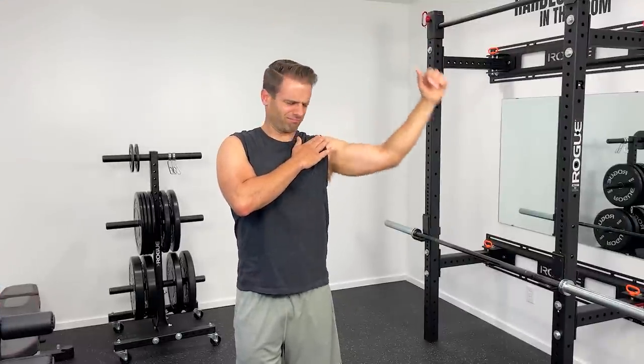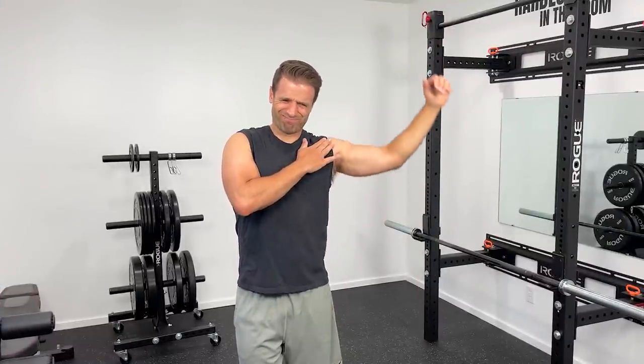Please know that if your popping and clicking is accompanied by pain, or if there was an injury in your recent past that led to that popping and clicking, those are both signs that a more serious issue might be going on, and I would encourage you to go get that checked out by a local healthcare professional. That said, exercise number one coming at you right now.